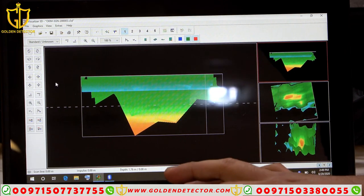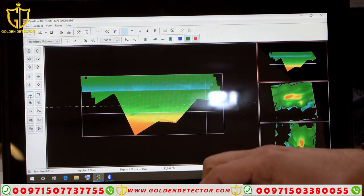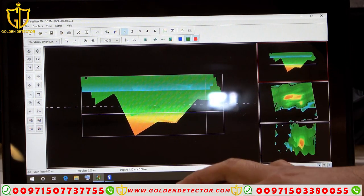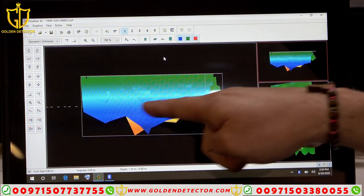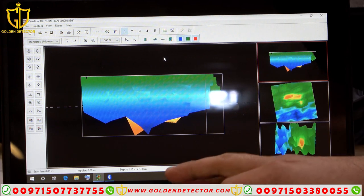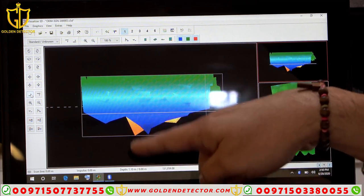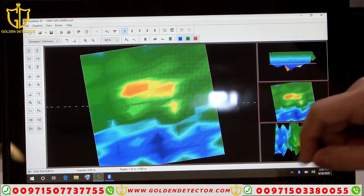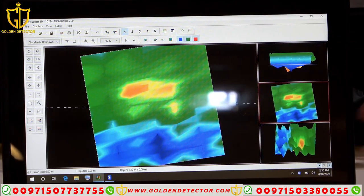For example, I want to know the depth of that red color — it will indicate here: the depth is 1.76 meters. If I want to know the depth of the ground layer, press up and reset, then press down until the green color — the depth is 1.10 meters. Then for the blue cavity or space, press down and you can see the depth for that cavity is 1.10 meters. That's how we work with the 3D imaging system.